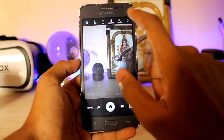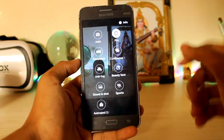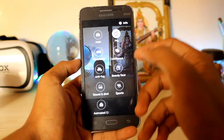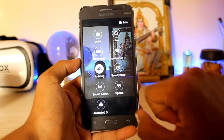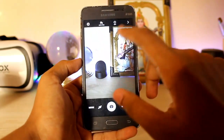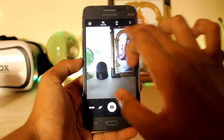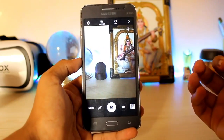Going to the modes, you get Pro mode — though it's not really Pro. You just get exposure, ISO and white balance — no manual focus or anything like that. You also get anti-fog, which was a Galaxy Grand Max feature, and then animated GIF, sound and shot, burst, continuous shot, panorama, and the normal stuff. There's also a slider for anti-fog.